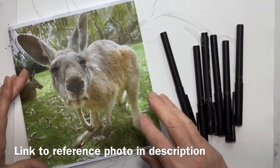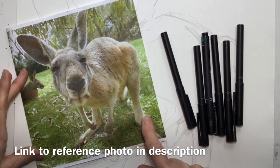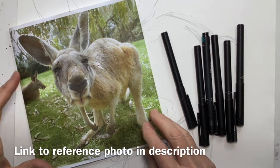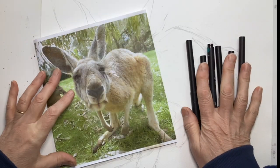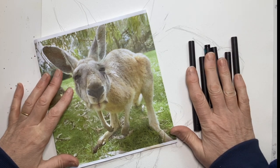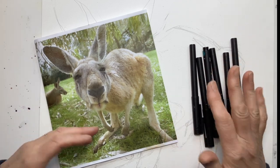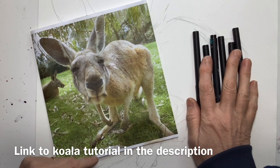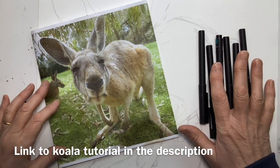There's nothing more iconic to Australia than a kangaroo, and when I saw this picture on Pixabay of this quizzical kangaroo looking ready to boing out of the photo, I just thought I've got to do this. I thought I would use line and wash, starting with the pen work. Sometimes I start with the wash and add pen, sometimes I start with the pen and add wash. If you're interested in seeing a painting of a koala, I'll put a link in the description — that was a line and wash starting with the wash.